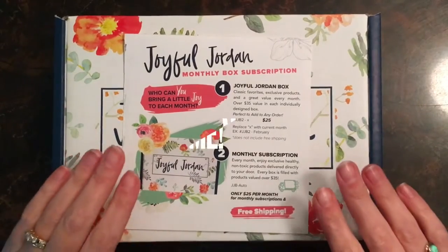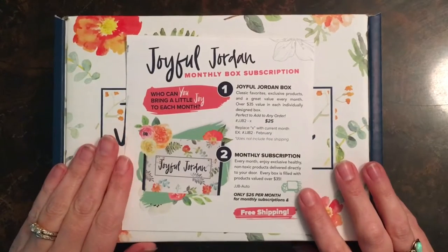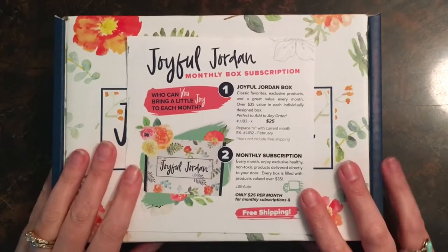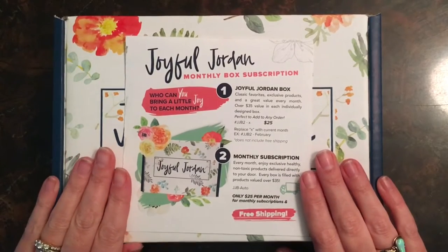Hey everyone! Welcome back to the Silver Lining on YouTube, or welcome if you're new. I'm Sarah and this is the Joyful Jordan Box unboxing for February.